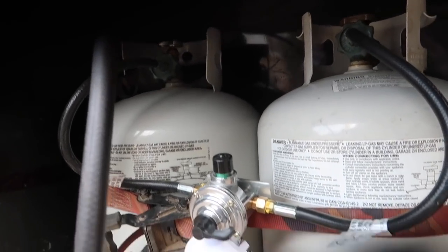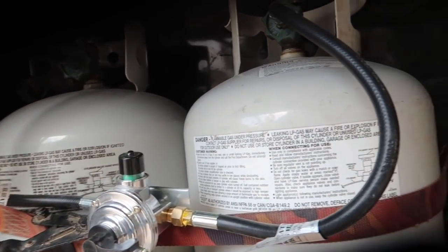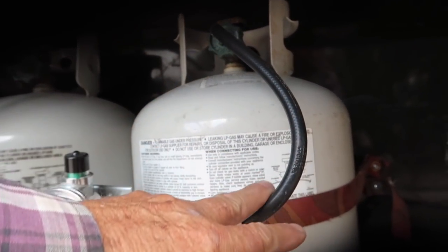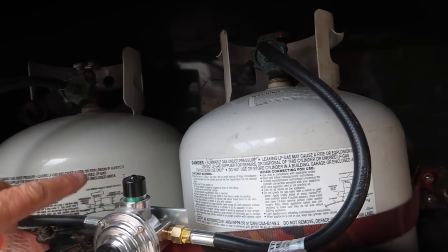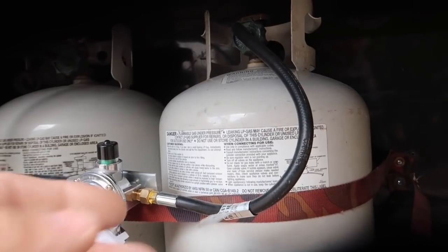It's a good setup. During the summer, of course, we don't use very much — just what you cook with and hot water. The propane tanks have this little diverter. When one tank gets empty, it will switch over automatically to the other tank. It's really handy. I like it a lot.